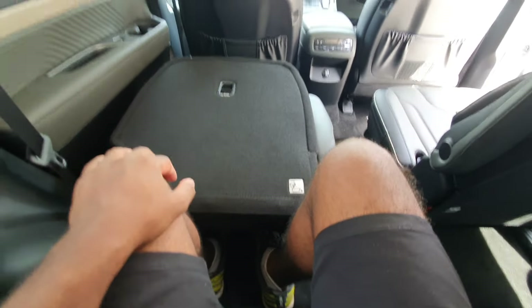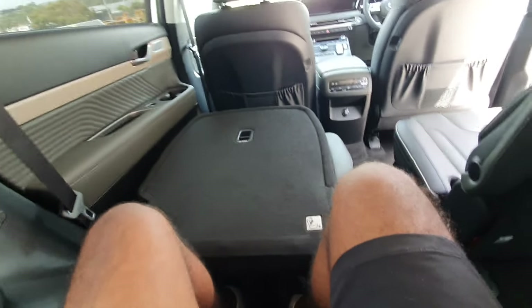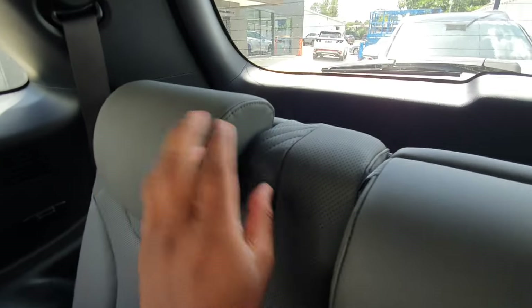With the seat up, I can still fit here pretty comfortably — I'm five foot five. The seats are actually quite soft and plush; they haven't cheaped out on them at all.